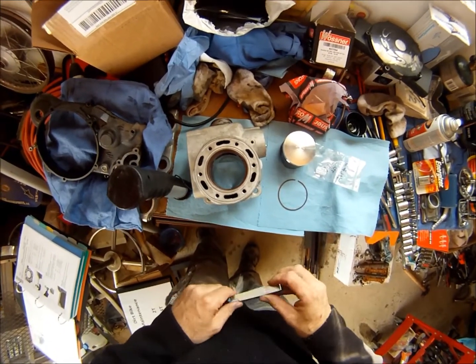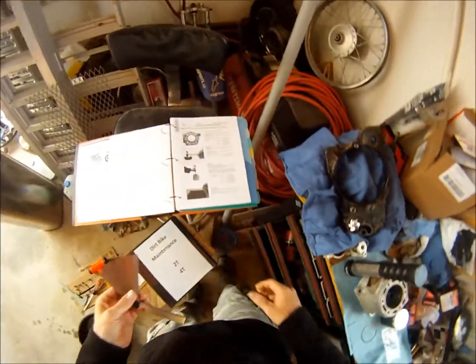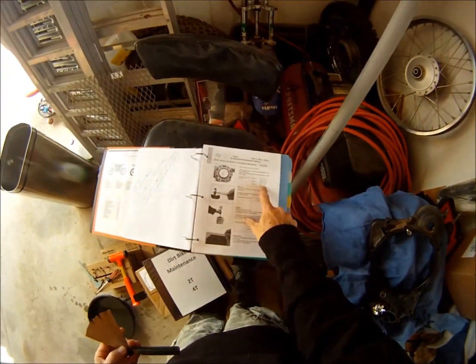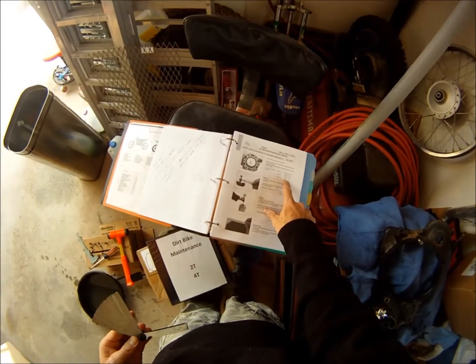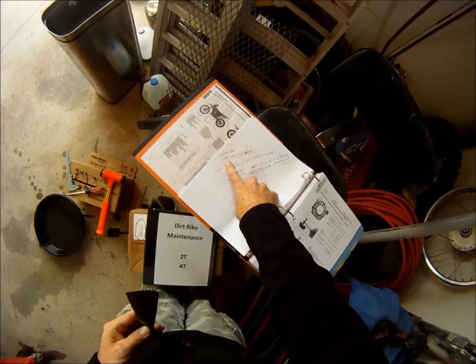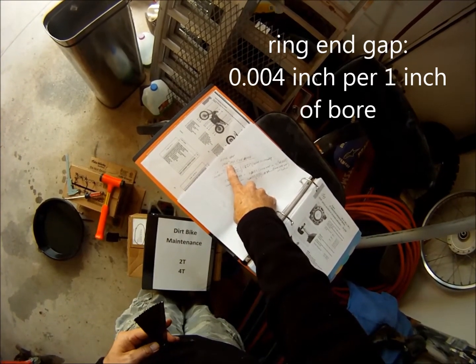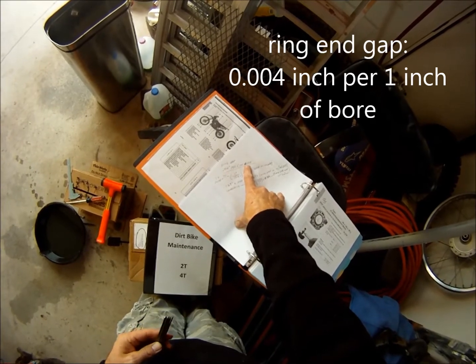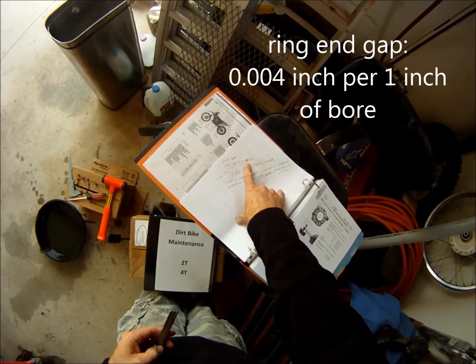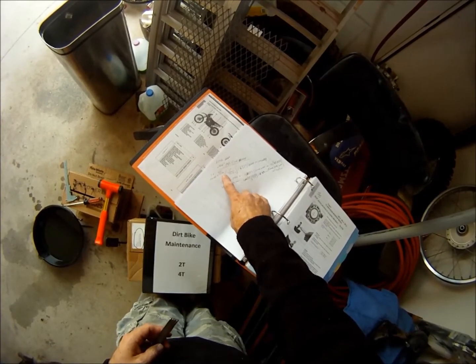I've actually made this a little shorter, just because I've heard so many people say that the GasGas recommended gap is a little excessive. If you use the formula that seems to be on the piston websites — .004 inches per one inch of bore — that should be your ring gap. Our bore on this 300 is 72mm, so I want to convert that to inches.